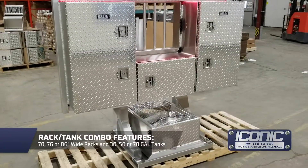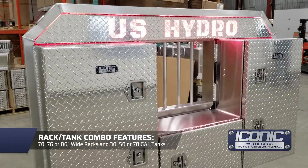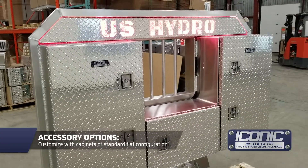This here is a rack tank combo. You can get the tank option there in three different sizes — 30, 50, 70 — and then you get the cabinets on the rack, or just a standard flat rack, whatever you want.